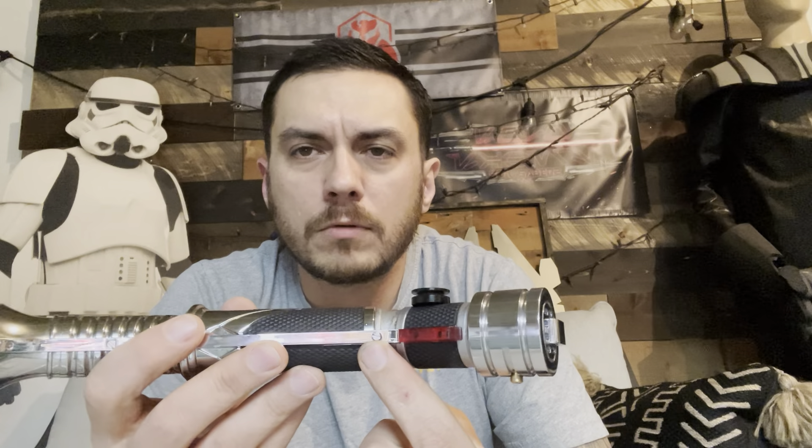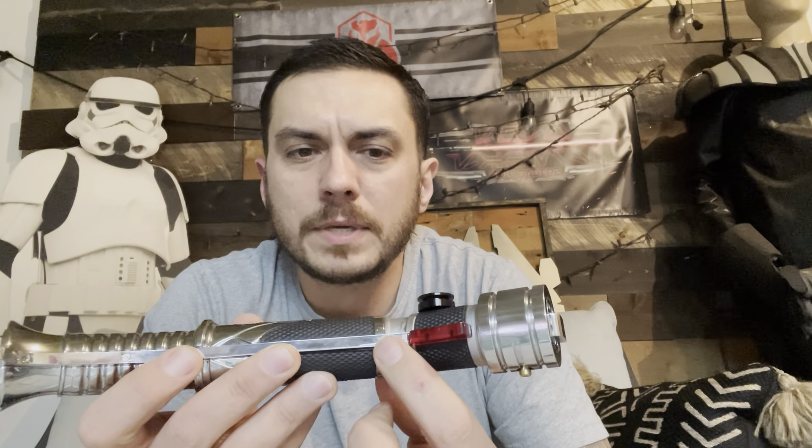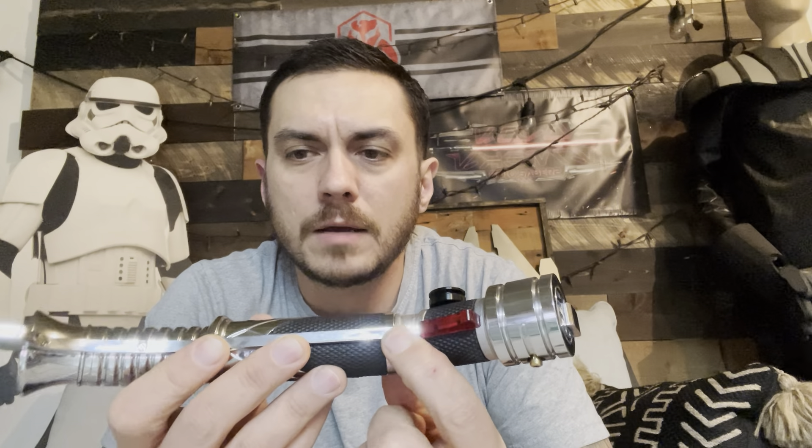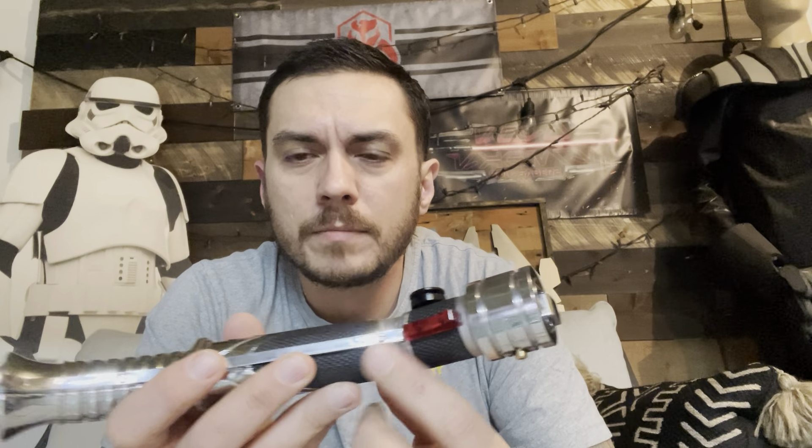The screw goes into the hole exactly how it should, but the head of the screw and the countersink on the claw piece do not match up. I was fighting that for a long time to get it in there — everything else lined up but the countersink didn't. I don't know if you had problems getting that on before, because this thing came to me all disassembled.